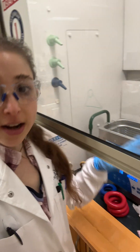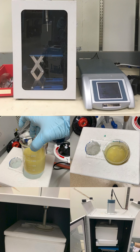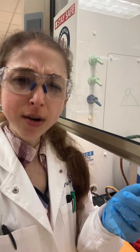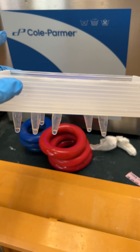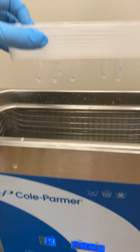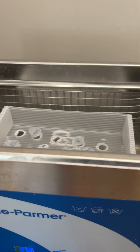This is a bath sonicator, really good for dissolving solids. We also have probe sonicators, which have a probe that sends out really intense ultrasonic waves — those are great for protein purification, cell lysis, and DNA shearing. Today we're using sonication for dissolving solids. I also learned you can use the sonicator to unclog needles, but hopefully it won't come to that.